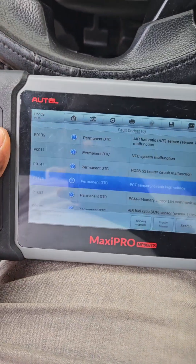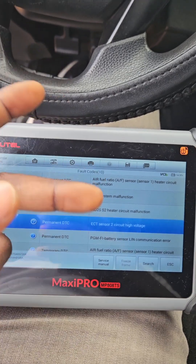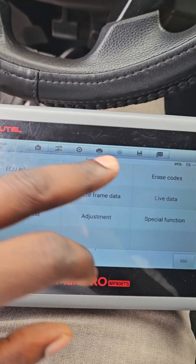Sometimes a lot of us just use scanners to look at error codes, but you can do much better than that. Not just the error code — you can also look at where the car is looking to generate this error code, and this is the live data.